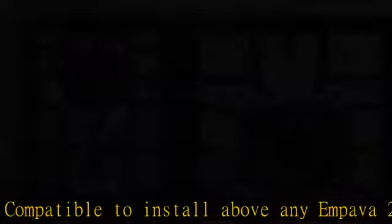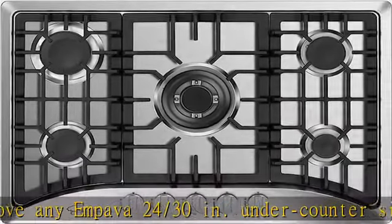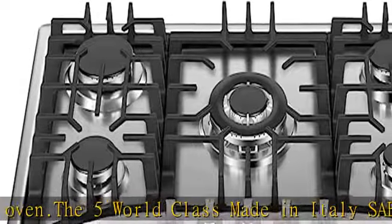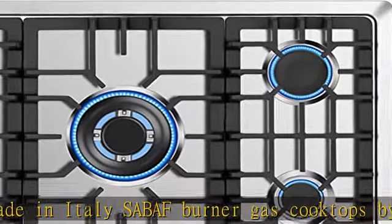The stain and heat discoloration resistant stainless steel surface will provide you with a reliable cooktop for years to come. The durable knobs and laser-cut bowl with edge-to-edge heavy cast iron grates can be cleaned in the dishwasher for hassle-free, effortless cleaning and maintenance to enhance the premium look of the Impava recessed gas cooktop.